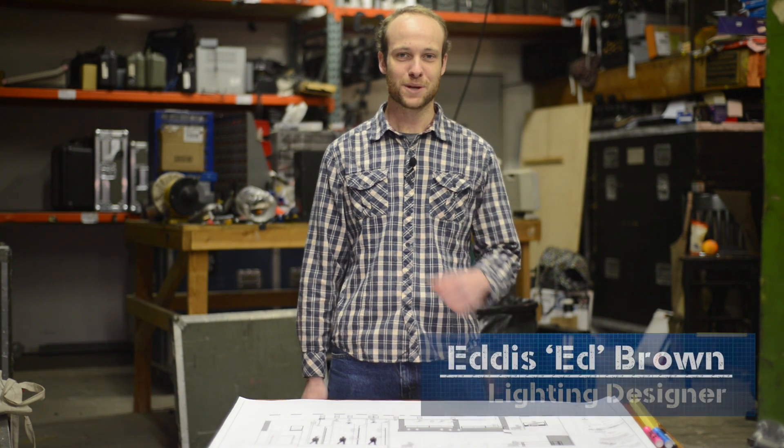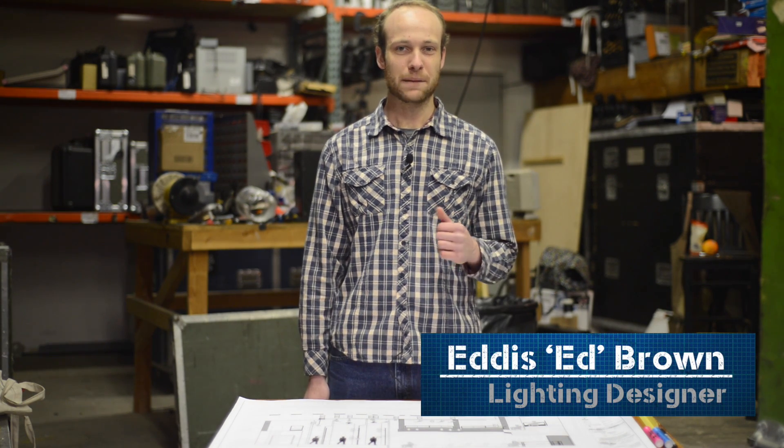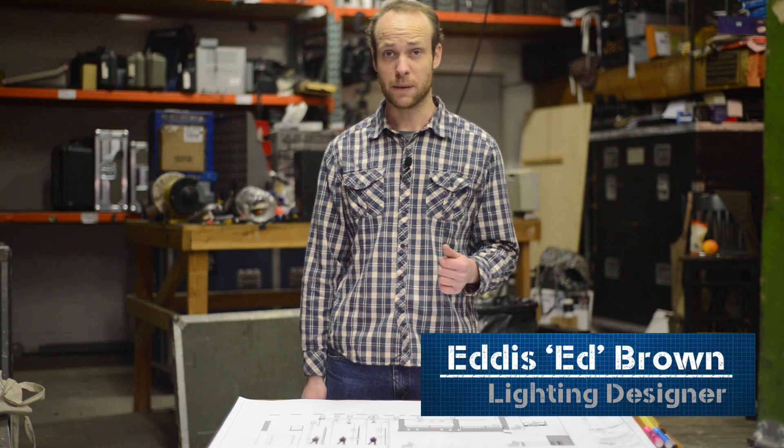Welcome back. Today we're going to be talking about reading paperwork, specifically lighting paperwork as it relates to a prep, a hang, and a focus.